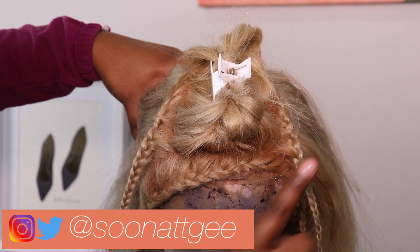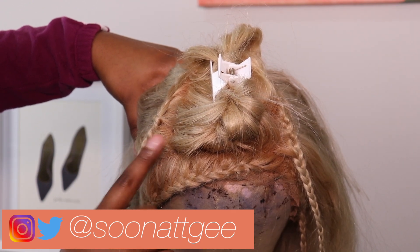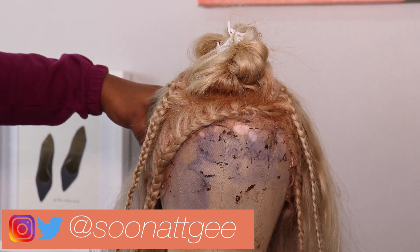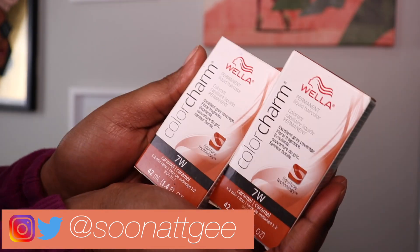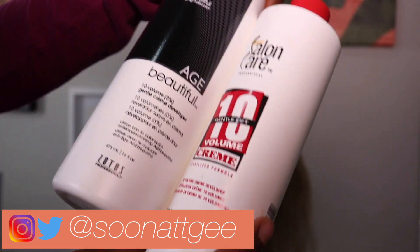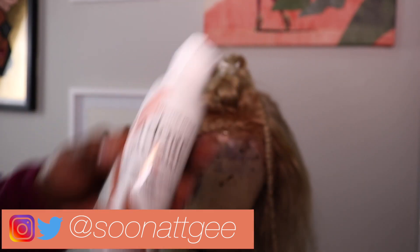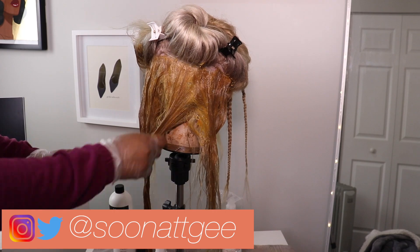To start, I sectioned the hair using braids — a braid on either side of the frontal and a braid across the frontal. This is the hair I want to keep blonde. Then I needed the Wella Color Charm Toner in 7W Caramel and 10 Volume Developer, as well as the Adore French Cognac Dye. So I started with the toner.